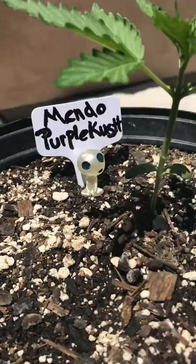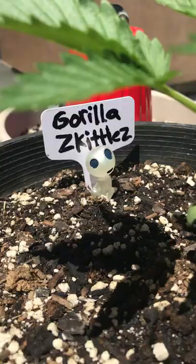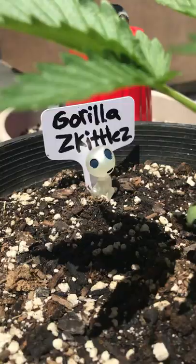Look, they got little worshippers there just watching the plant, just chilling. But yeah, that's what I got going on right now. Hope everybody's having a good day, hope everybody's staying safe. Alright guys, later!